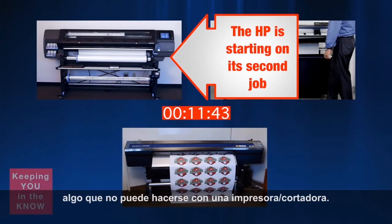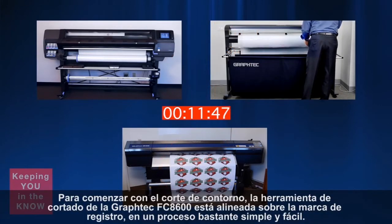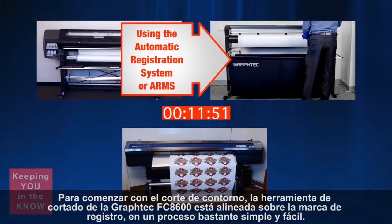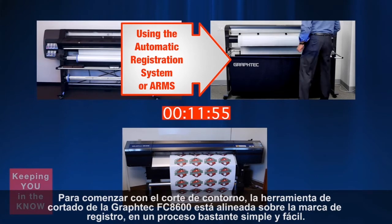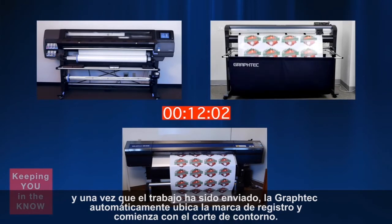That in itself cannot be done with a single printer-cutter device. To begin the contour cut, the tool on the Graf-Tech FC 8600 is aligned over the first registration mark — a fairly simple and easy process. Once the job is sent, the Graf-Tech automatically locates the registration mark and begins to contour cut the job.